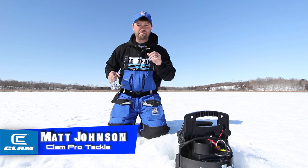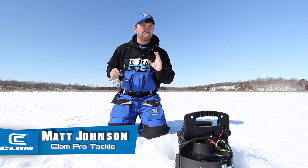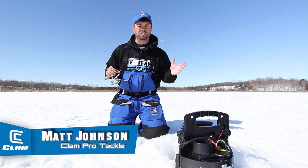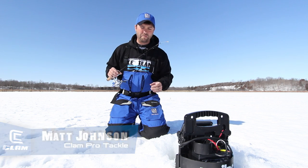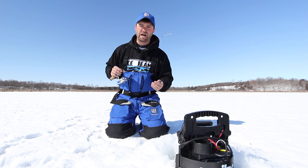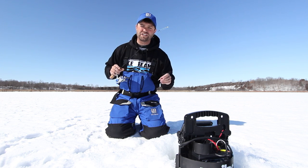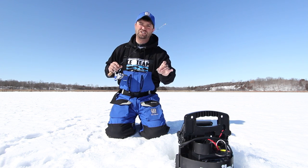Hi, I'm Matt Johnson with Clam Pro Tackle. I'm an avid year-round panfish angler, but especially during the winter months I like to target panfish with plastics. This new line in the Mackie Plastics has really done the job for me. One of my favorites is the Jamie. Its insanely lifelike body and action has got me hooked. Let's show you why.